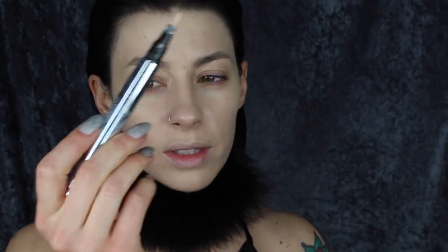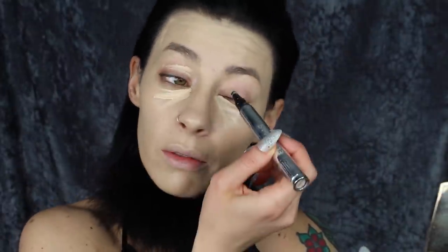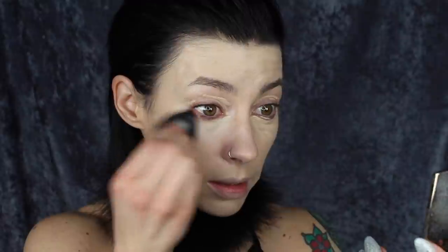For concealer around the eyes, I'm going to be using this Alice Foss pen. I've been pretty obsessed with this concealer lately. I feel like it's not really sitting in my fine lines and it's also pretty good coverage for a click concealer pen. I find that most of the time click concealer pens aren't that good a coverage, but this is just what I need right now.